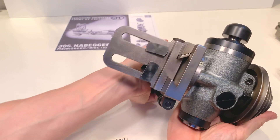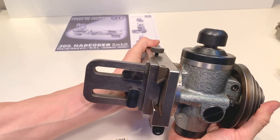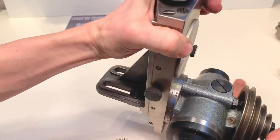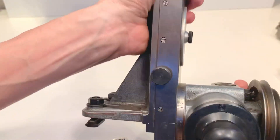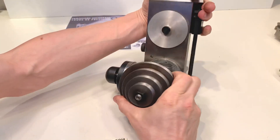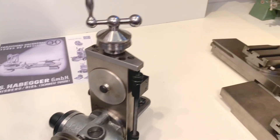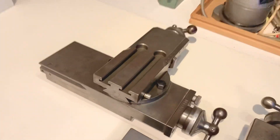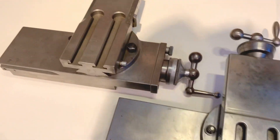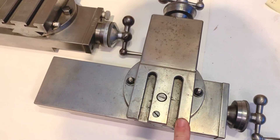Let me show it from all sides so you can have a good idea about the condition. It fits on both the Schaublin 102 cross table — this one here — but it also fits of course on the HBGR 102 cross table.